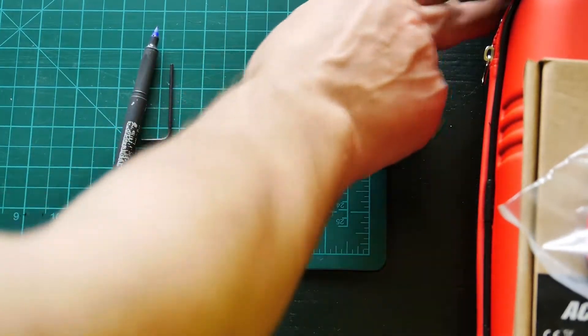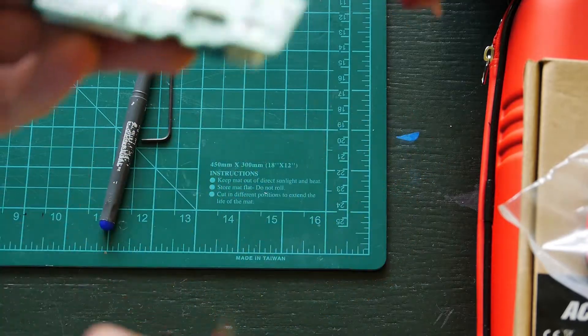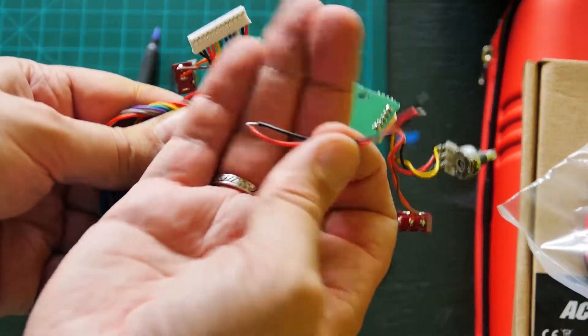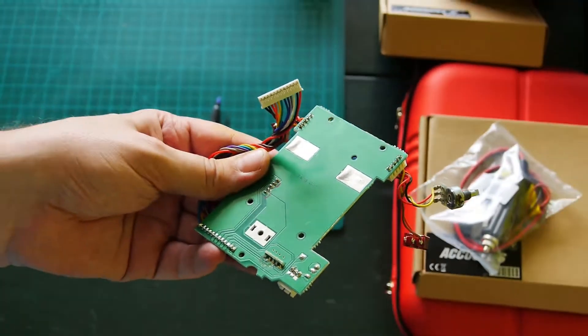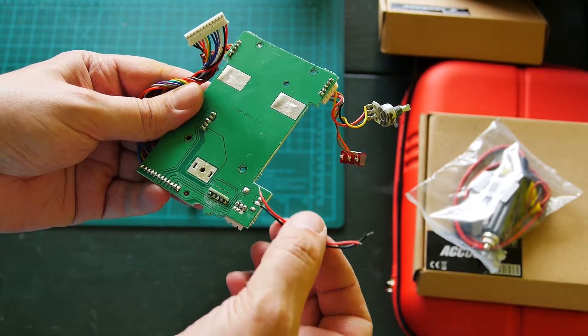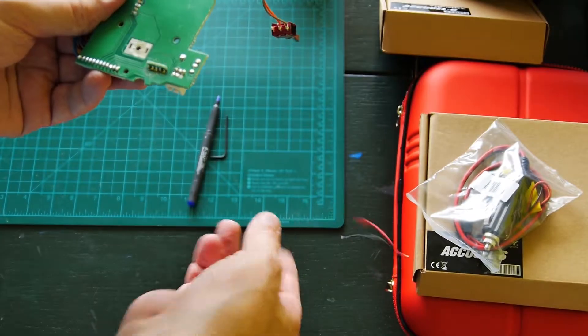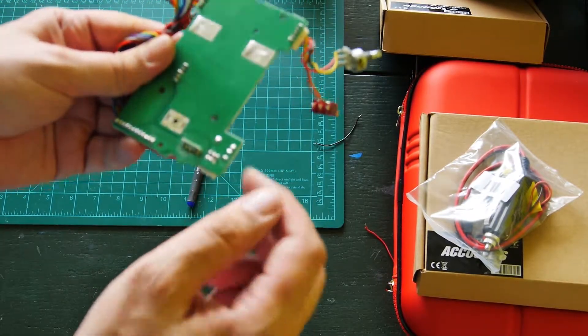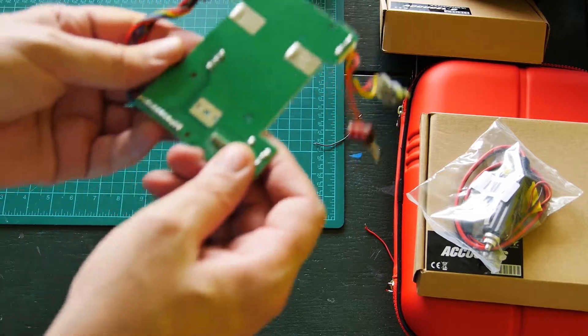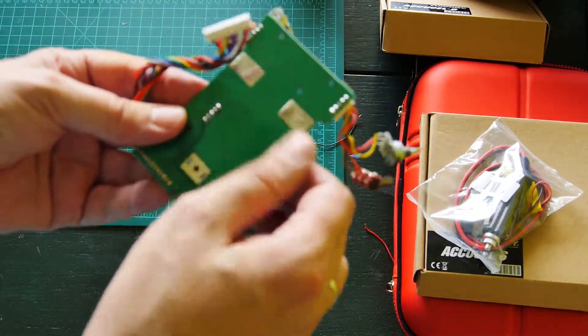There are wires — wires going to a connector on the side of the radio. Black and red wires go to a connector that I removed. I don't need these wires, so remove this connector during removal of the back PCB from the radio.